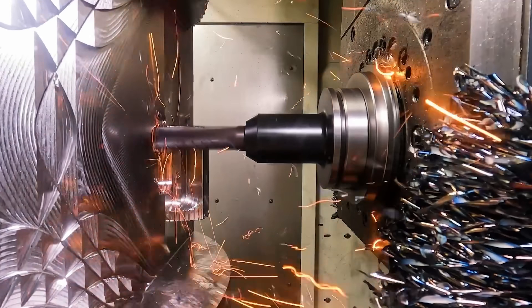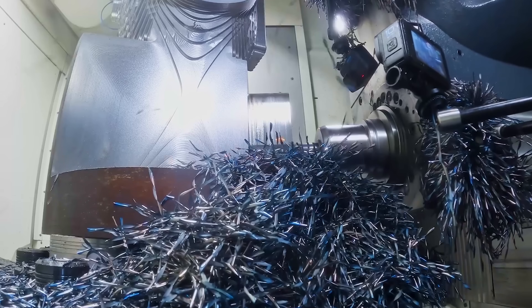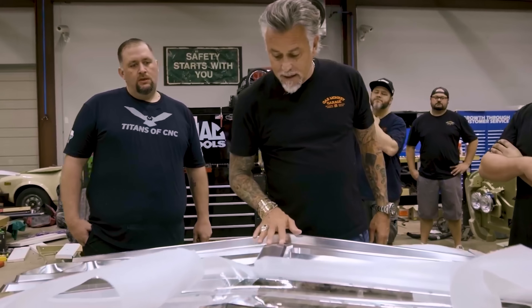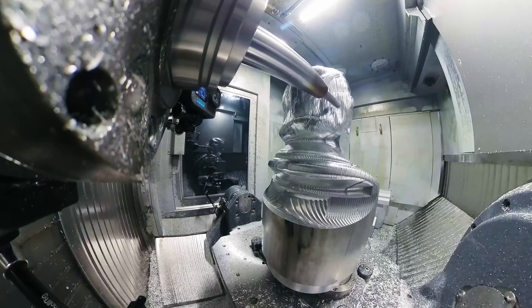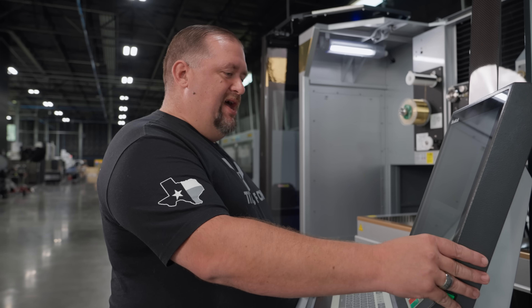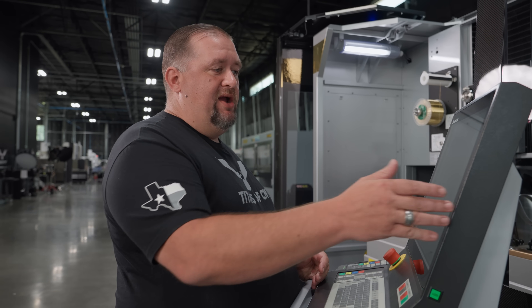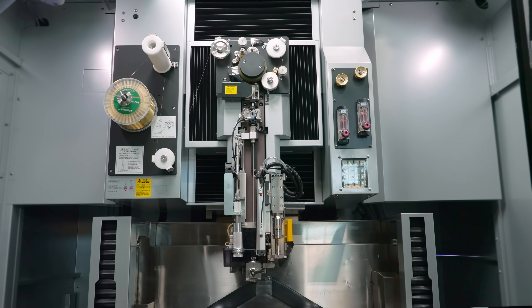Now I know you guys are used to seeing me do things like run 2300 inches a minute in steel, or make a cool grill for Gas Monkey Garage, or a bus for the President of the United States of America. But what you guys may not know is that I actually got started programming on a wire EDM in my dad's shop back in the 90s.